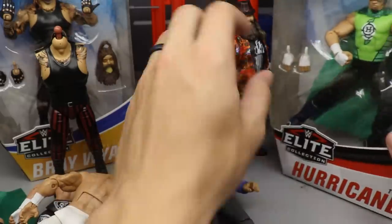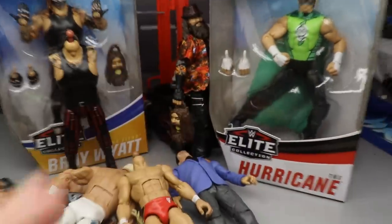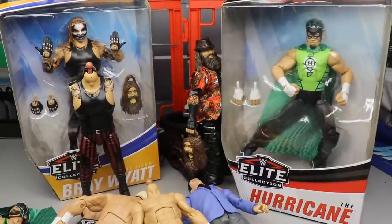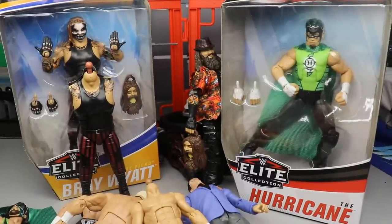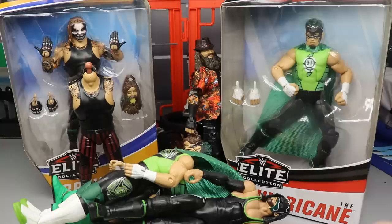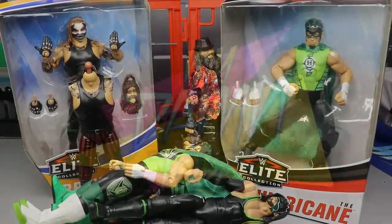I want to give a huge shout out to Mattel for the great cooperation in replacing my broken Fiend with the Elite 75 Hurricane. Huge shout out to the Elite Squad and a huge shout out to you guys for checking in on Father's Day. Hope you guys enjoyed the video — just a bunch of informational stuff today. Thank you so much for watching. Follow me on Instagram and Twitter at MyAMToys and I will see you guys in the next video.